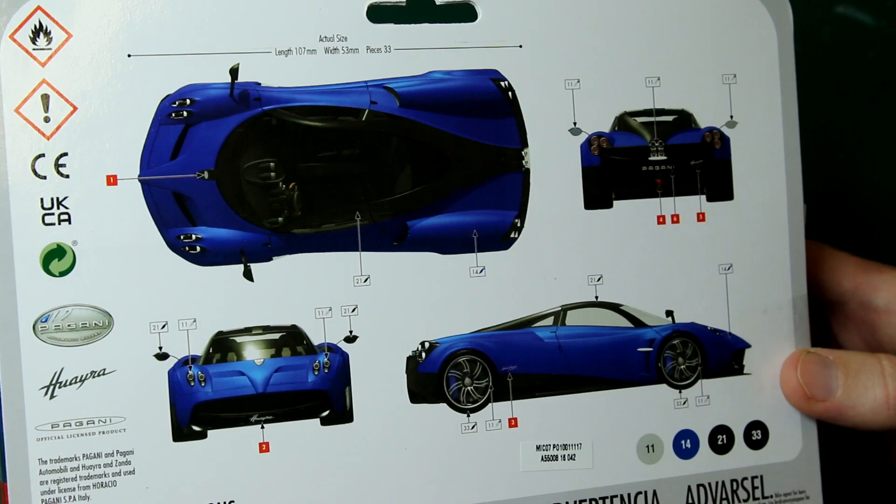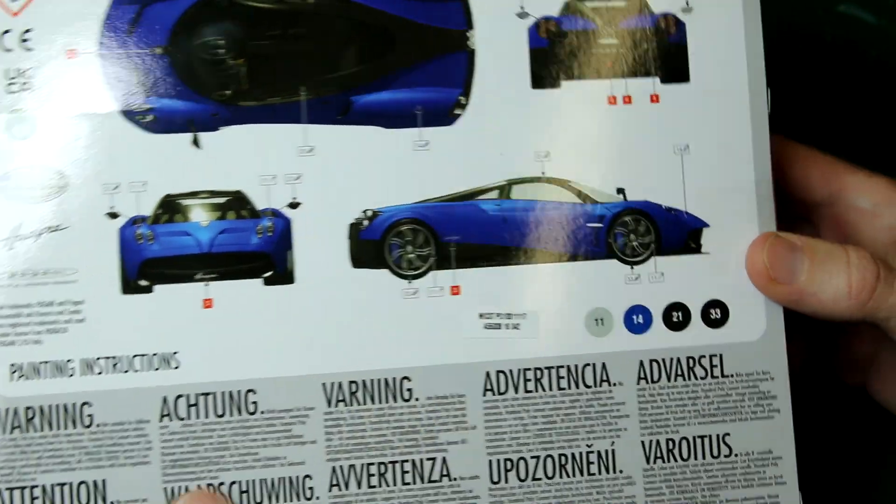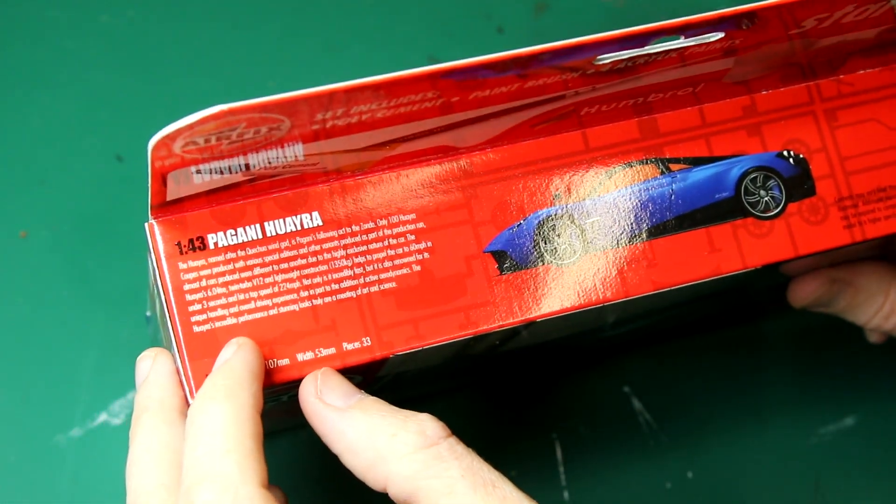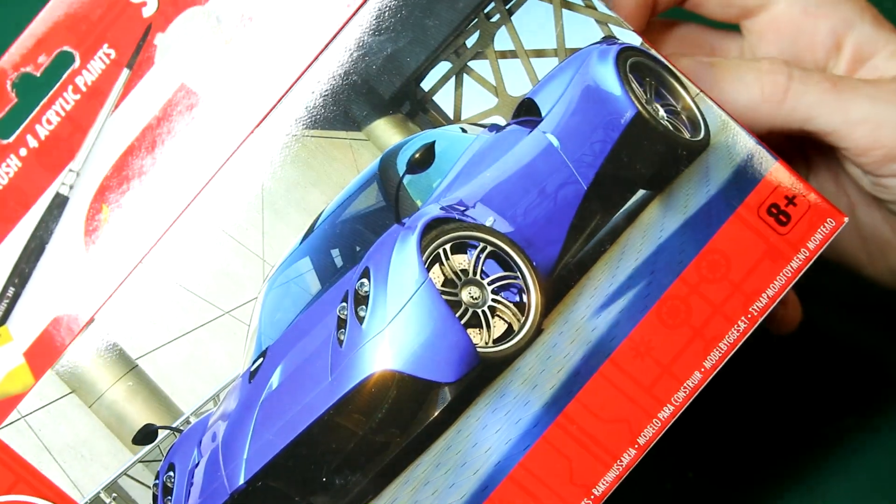Let's have a look at the back of the box. We can see some nice artwork there, and it gives you the actual size of the vehicle as well, which I think is quite important, especially given that 1 to 43 is not a very common scale.